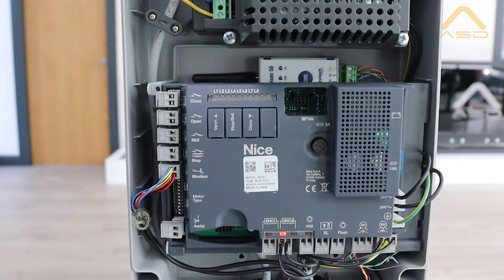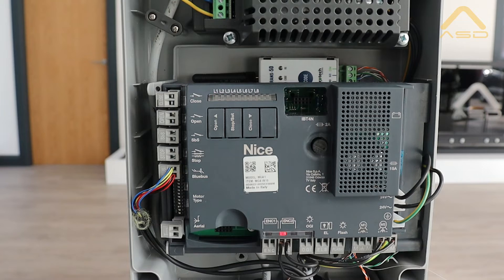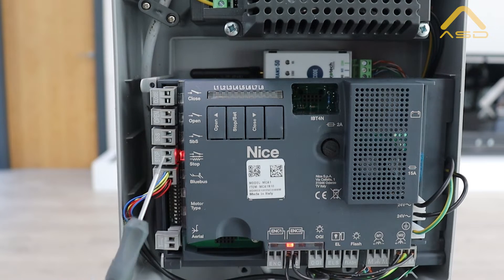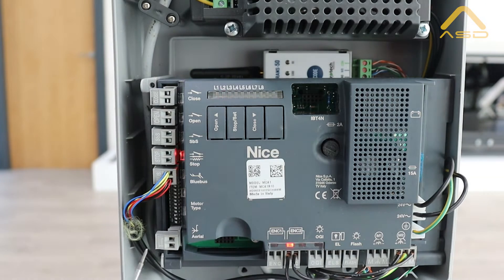Today we're going to do a quick run through on the setup process for our Tuna 4 motor. This is paired up to our MC8 24-volt control panel for the Nice UK brand. This control board is common across most of the Nice 24-volt motor range, whether it be our Tuna swing gate ram, or L-Fab underground kit - the same board is used to control those.